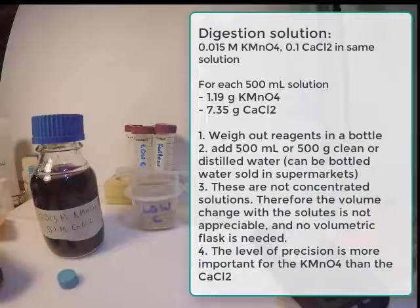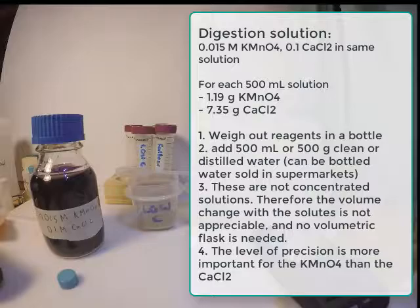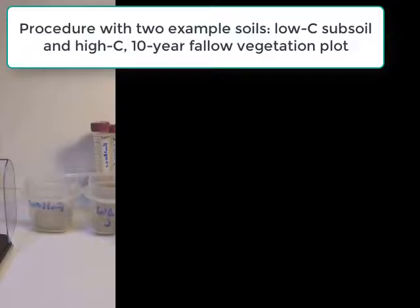Here is how you make the reagents. For each 500 milliliters of solution, you will need 1.19 grams of potassium permanganate and 7.35 grams of calcium chloride. You can weigh these out in a bottle and then add 500 milliliters of clean or distilled water. Because these are not concentrated solutions, you will not need a volumetric flask — you can just add the reagents to 500 milliliters of water.